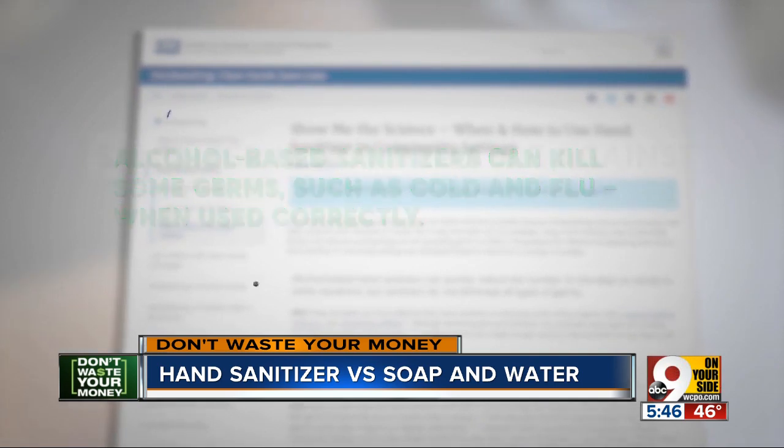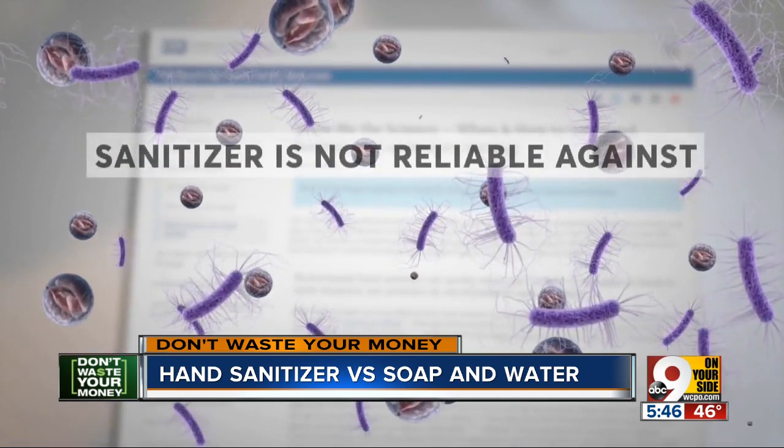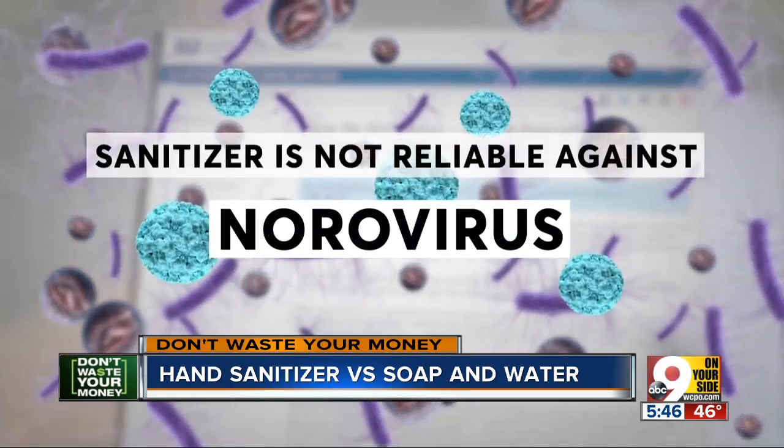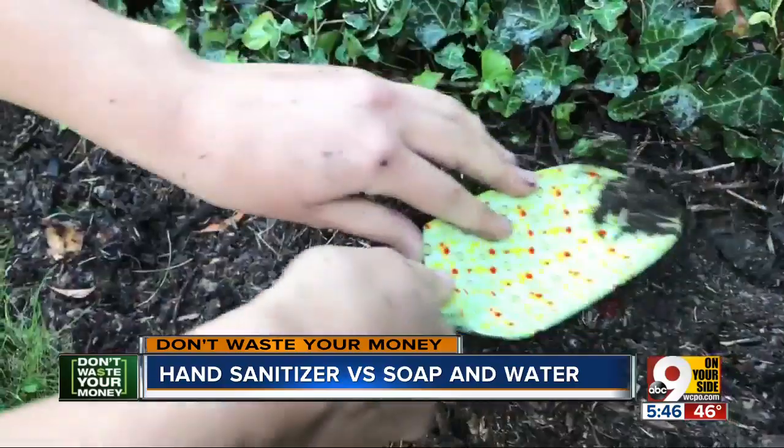But sanitizer is not effective against several other germs, including the common and contagious stomach bug. It may also not be as effective if your hands are dirty.